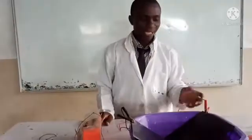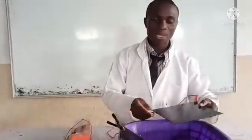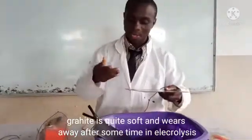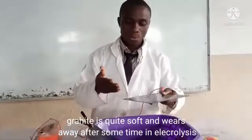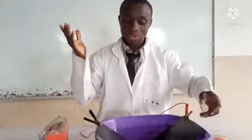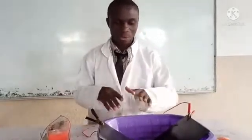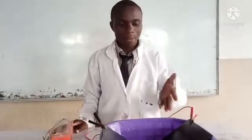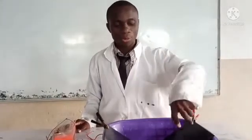From the experiment, it's very obvious that this particular plate is not like the other graphite plates. With graphite, part of the particles go into solution — it peels and it stains. This one doesn't peel and doesn't stain. The other graphite is quite soft and goes into solution. This carbon fibre might be very useful for electrolysis work. I am proposing that I want to use it for gas production.